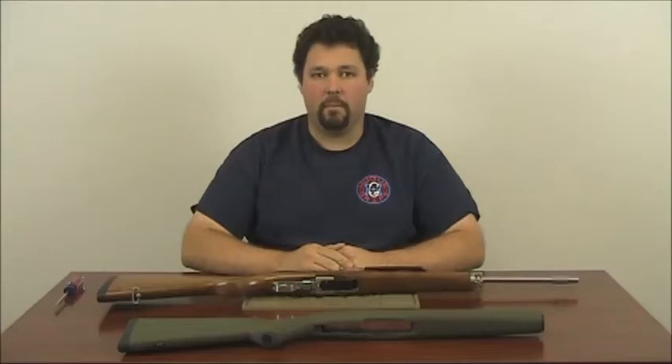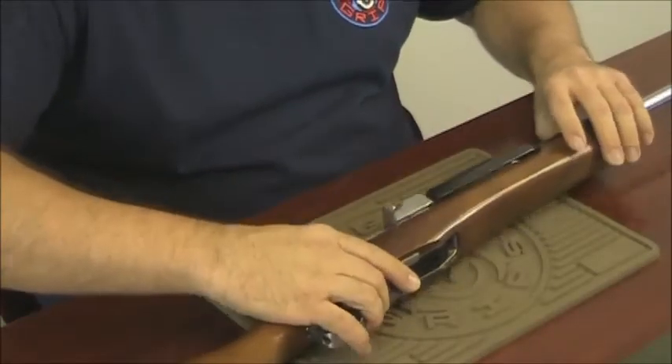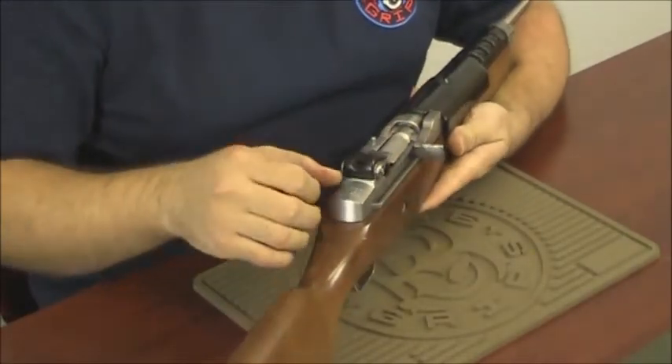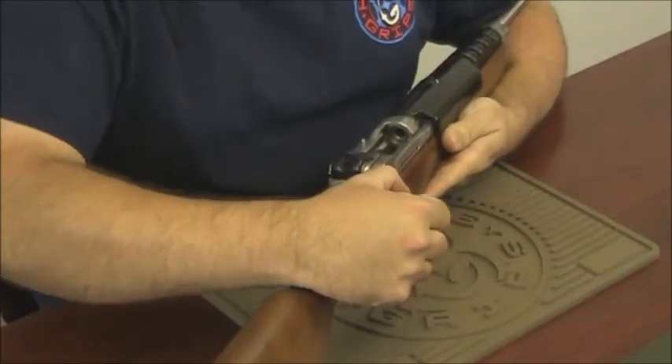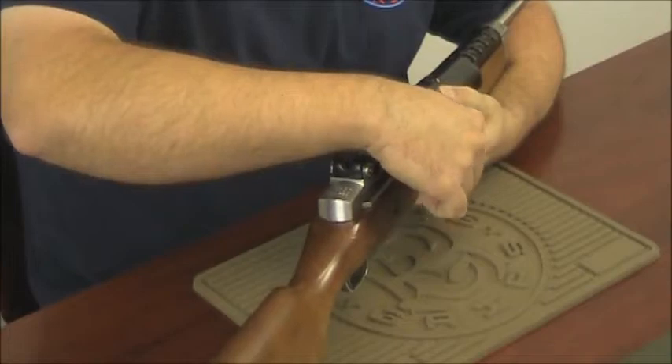The first step before beginning any work on a firearm is check to make sure that that firearm is clear. Step one, remove the magazine. Step two, open the action, check to make sure that the chamber is clear. Now that it is clear, you may lower the action.